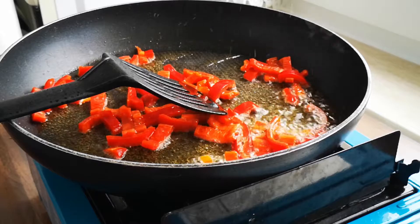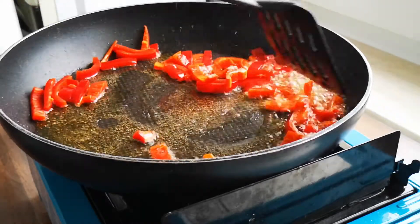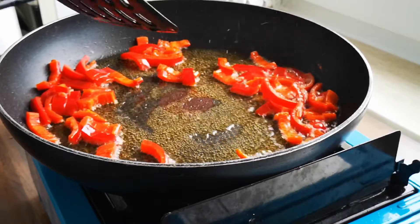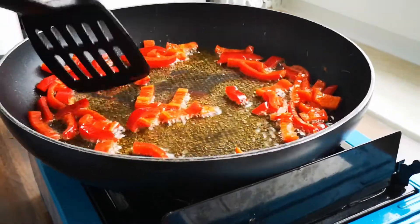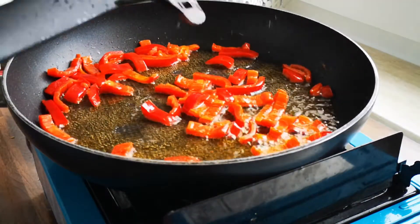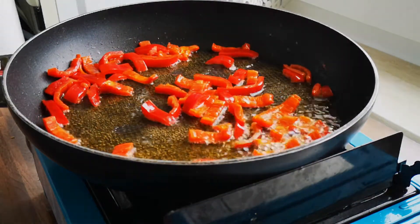Mix quickly. Not enough mix of chicken pieces and pepper. Raw powder.